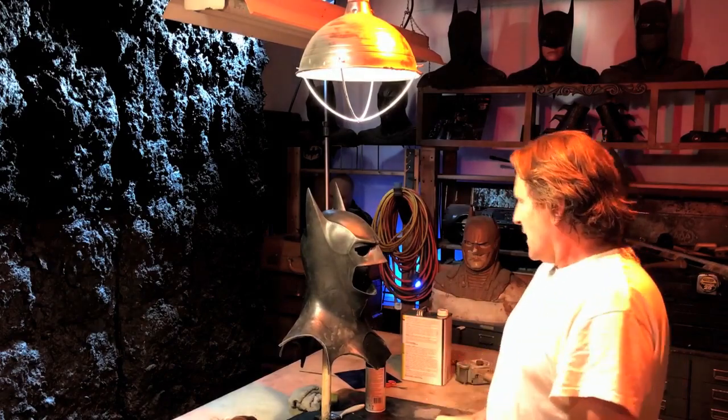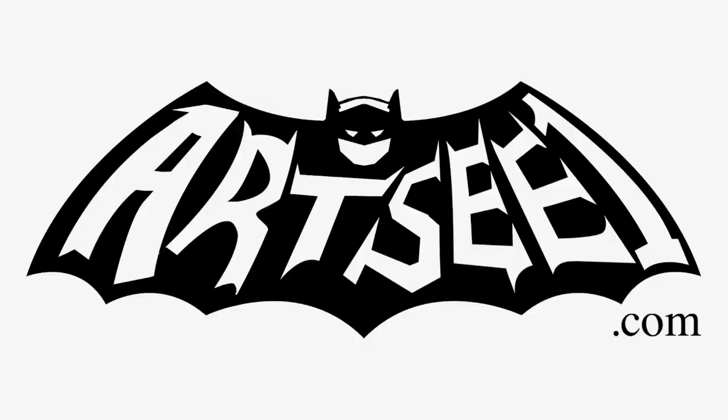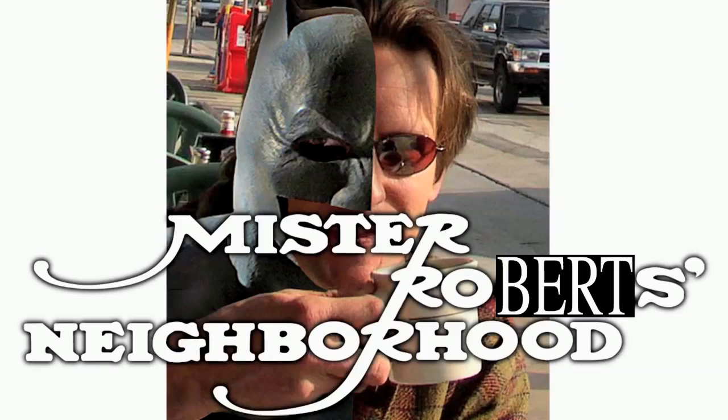Great to see you guys. That's it for today. To the bat polls — go ahead, go. Thank you. Bye.